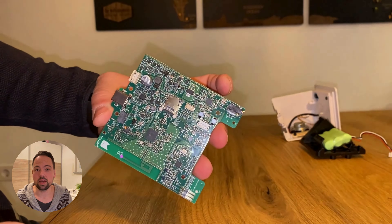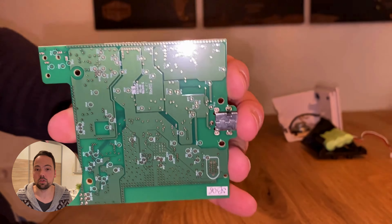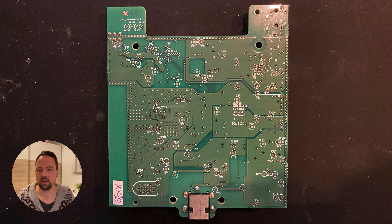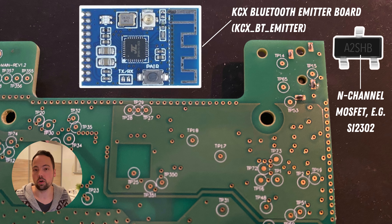And there we have the PCB — this is the brain of the Toniebox. We have the front side, but most interesting for us is the back side. Let us zoom into the top part of the PCB; this is the area of interest. We also need some additional hardware: a KCX Bluetooth Emitter PCB and an N-channel MOSFET — in my case an SE2302, which is also explained by Gekko in his tutorial. Now let's dive deeper into the wiring scheme.